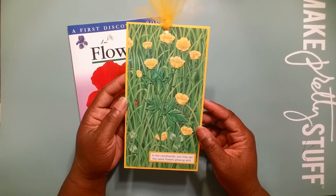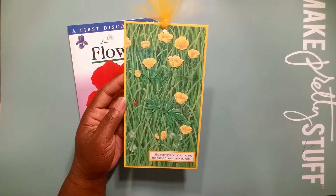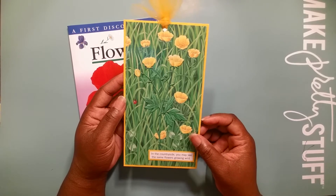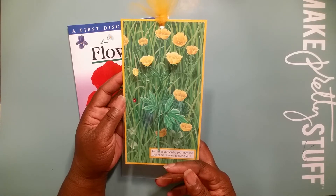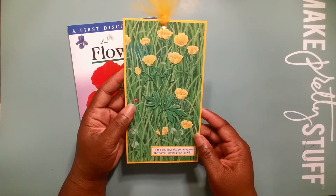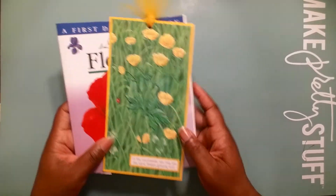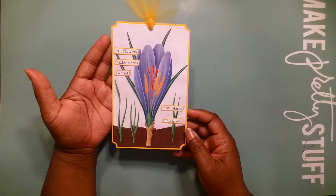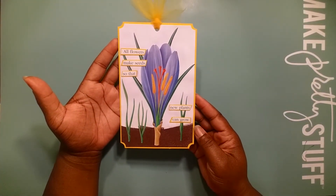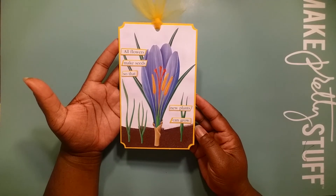In the countryside, you may see the same flowers growing wild. This tag is so beautiful and it has a lovely overlay that goes on top. Let's see what we created for this episode. What do you all think? I fell in love.